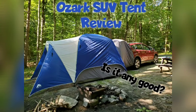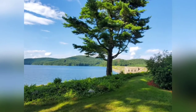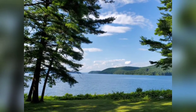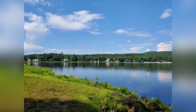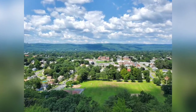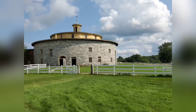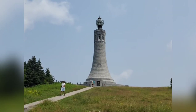This is my Ozark SUV tent review. I wanted to go camping and get something that would hook up to my SUV. This particular one caught my eye because it was so much cheaper than the others. Does cheap equate to low quality and poor design? I'm a novice to camping, with the exception of Boy Scout camping as a kid. I've camped with this tent two times now and I do love it.